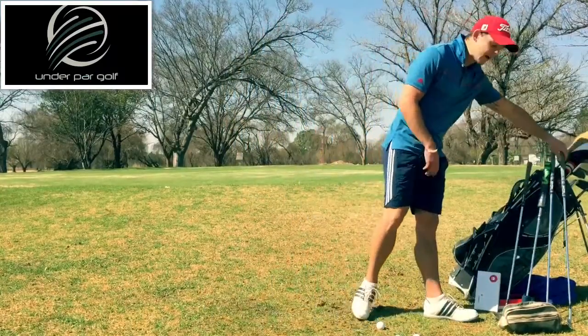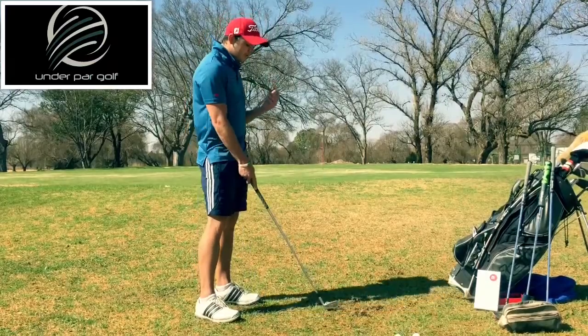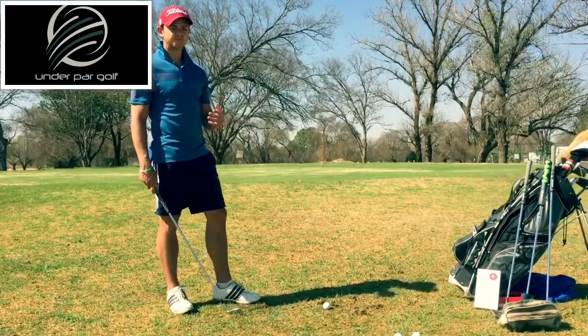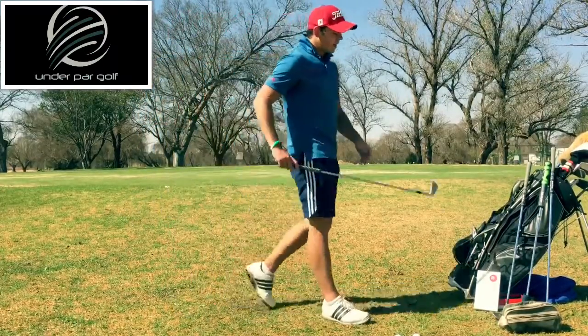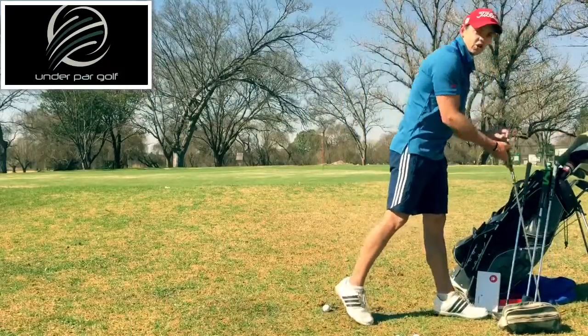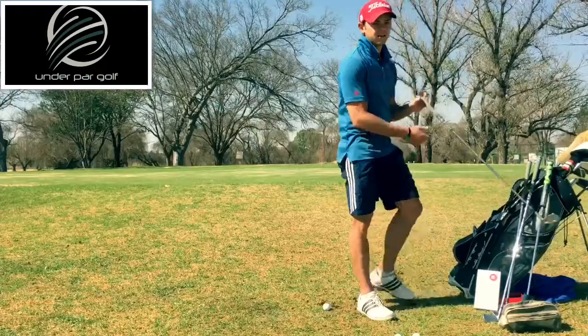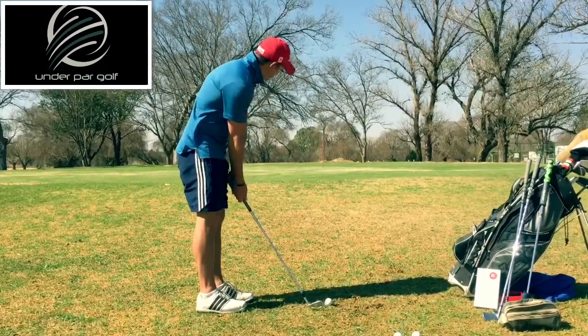Now that was a 60 degree wedge. What you can also do — and this is a very good option for somebody playing golf at a 16 to 20 handicap — is use a shot that will give you the confidence to get the ball on the green without duffing or making bad shots. So I'm going to use an eight iron, just to show you guys how it works to get this thing near the hole.